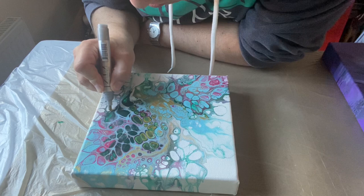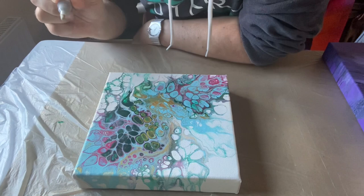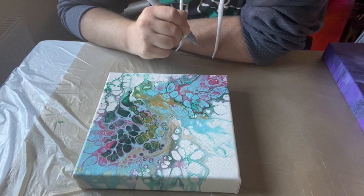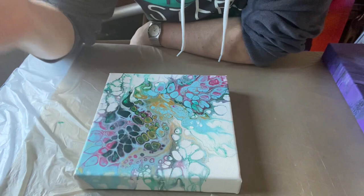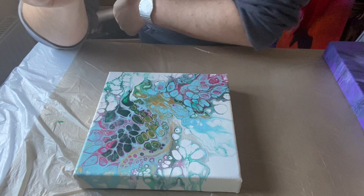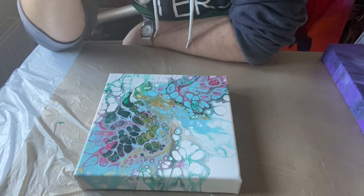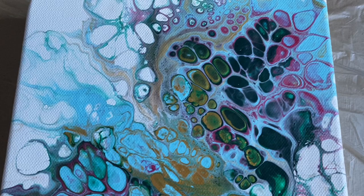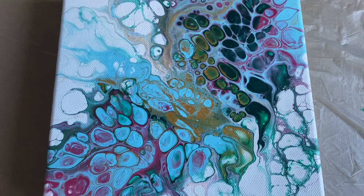Just adding some silver lines — just around here, just in here, just some on the edge, just here. You know what, I am not going to embellish this any further because I absolutely love how it's turned out. Here is the dried version — I absolutely love this piece. It's dried really well and the cell creations have maintained whilst drying. Let me know what you think — it'd be great to hear from you!